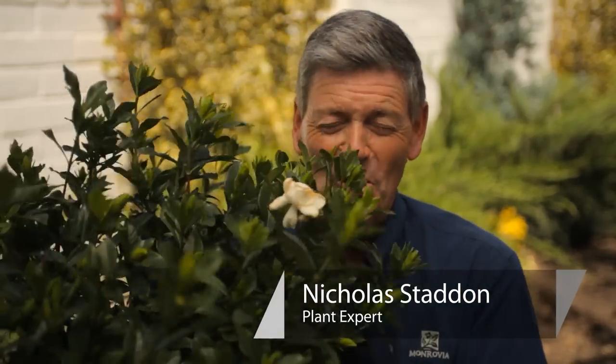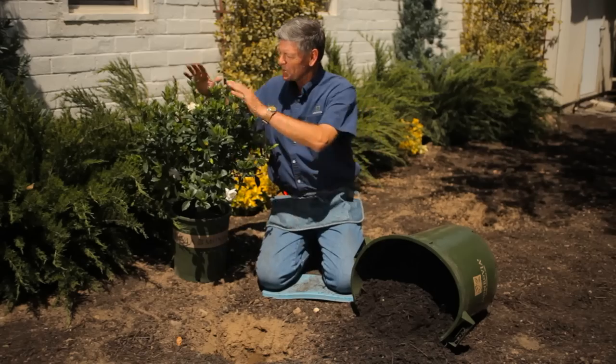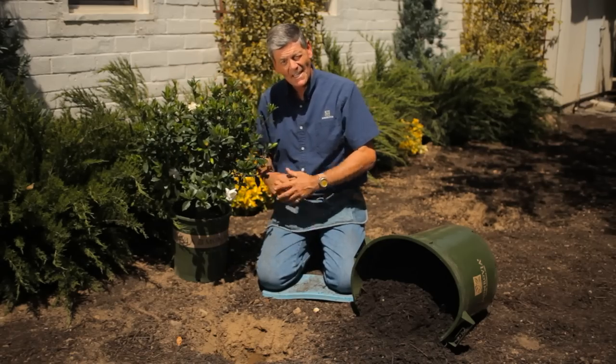You have purchased this gorgeous gardenia bush and you're going to put it in the ground. This is Nicholas Stadden from Monrovia Nursery. We're going to talk about how to transplant a gardenia bush. We had a lot of fun at the garden center — we bought a beautiful looking gardenia, August Beauty. Now we're going to have the fun of putting her in the ground.